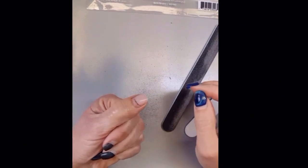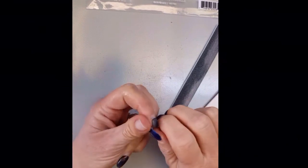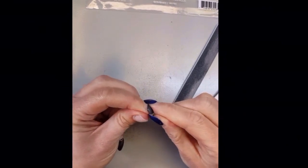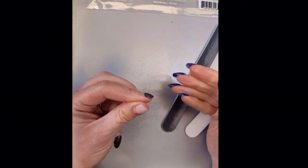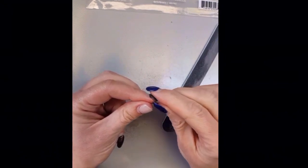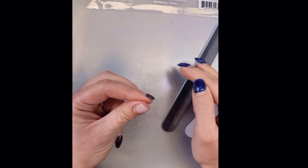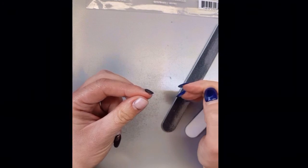I strongly, strongly want to point out: we do not want to damage our natural nails. We do not want to pick them off or pry them off. If I sat here and picked and picked, this gel is super adhered to your nail — hence why it lasts at least three or four weeks for most people. If we pry this off, we're actually going to take layers of our natural nail with it. We do not want to do that under any circumstances. This will be a slow process.